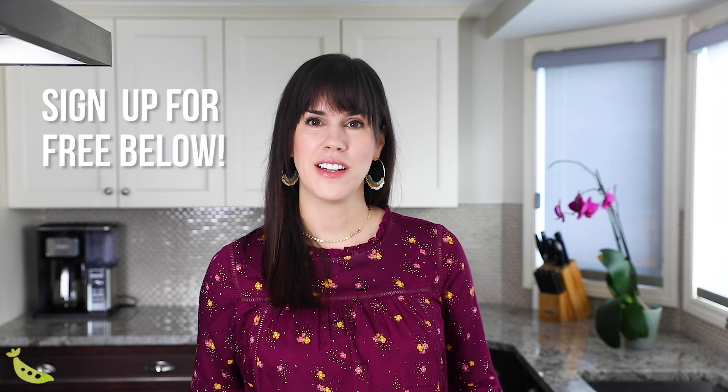Hey meal preppers, welcome back to Sweet Peas and Saffron. I'm Denise and I share easy meal prep recipes that give you your time back during the week. Today we are talking about week two of the lunch prep challenge. If you missed week one, I'll link you to it. The lunch prep challenge is a free challenge put on by my site, Sweet Peas and Saffron — we run it every January. You sign up to receive free recipes and shopping lists in your email, and I show you how to put it all together on meal prep day. It's a really great way to get started with meal prep if you're intimidated or don't know where to start.